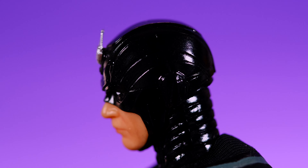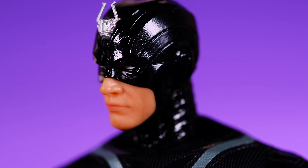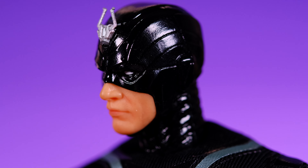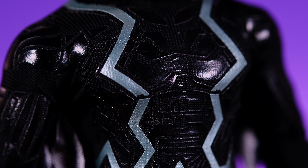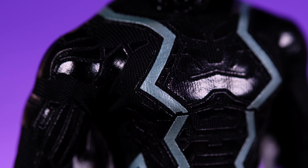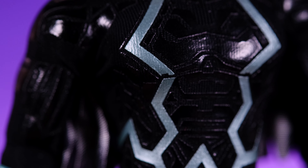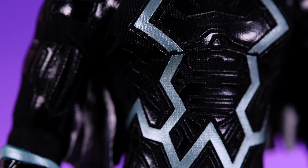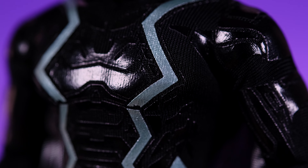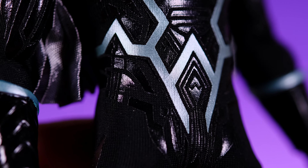We do have some sculpting work on the head and neck — a bunch of lines and things that are kind of hard to see because it's all black. Moving down into the body, we have the paneling that Mezco likes to do, and I think it works really well in Black Bolt's case. The design here — at first I was unsure about the color of these lines, but the more time I spend with the figure the more I like it. I'd love to see what silver lines or dark blue would look like.